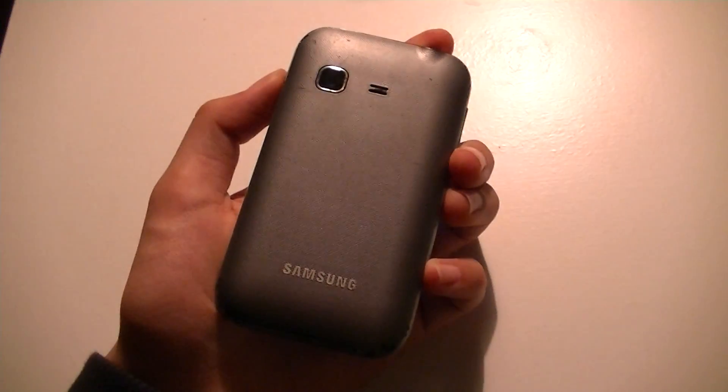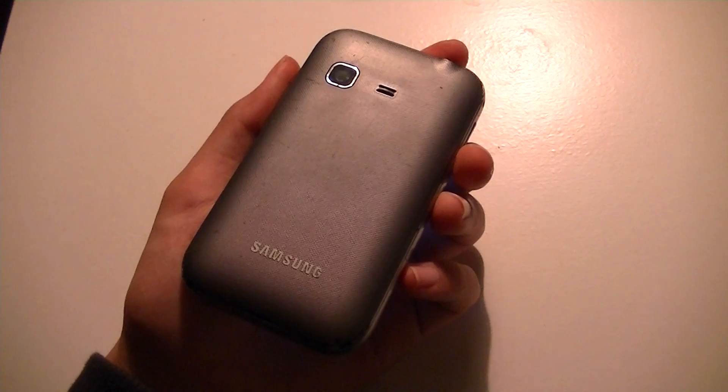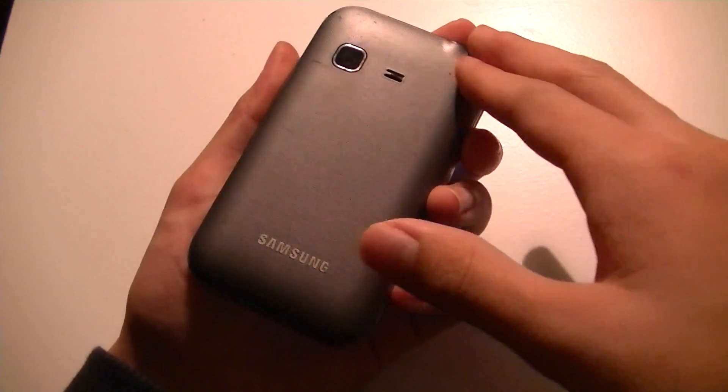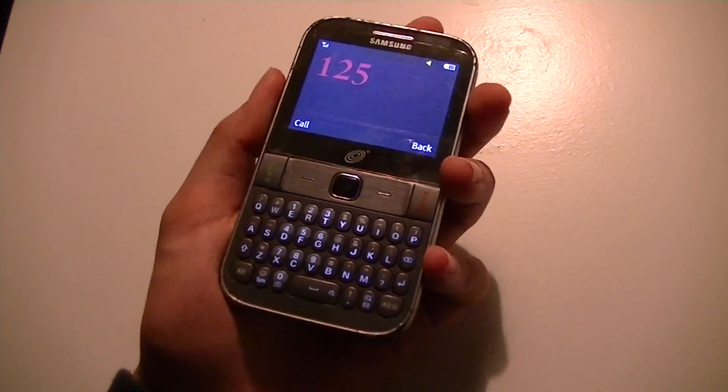From the back, the Samsung S390 actually almost seems like one of Samsung's touchscreen smartphones, which is quite interesting. There's a speaker on the back as well — you can't even really differentiate it. It's also quite slim and very pocketable. Overall, the hardware has a very good feel, solid in the hand, and our initial impressions were very positive.